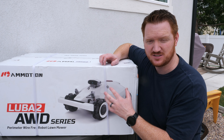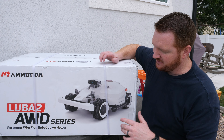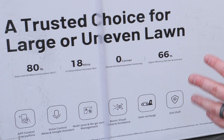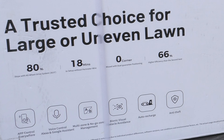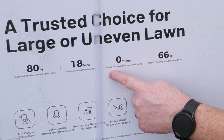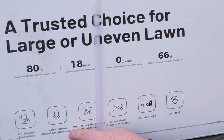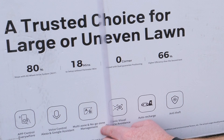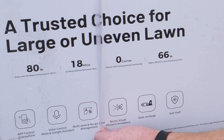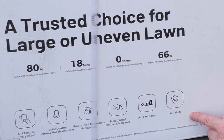The great thing about this is there's no perimeter wire — it's all GPS-based, so it will move around your yard and go to different sections. It can go up a 38-degree slope and can be set up in 18 minutes, which is great because we have a storm coming in. It features zero-corner capability with dual guaranteed positioning, 66% efficiency over the second-best competitor, app control with Google Assistant and Amazon Assistant support, multi-zone and no-go zones, bionic visual obstacle avoidance, auto recharge, and anti-theft.